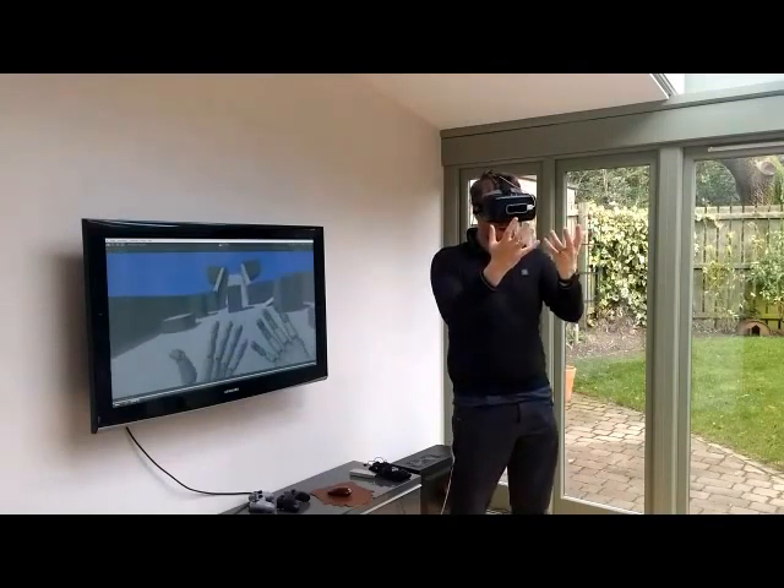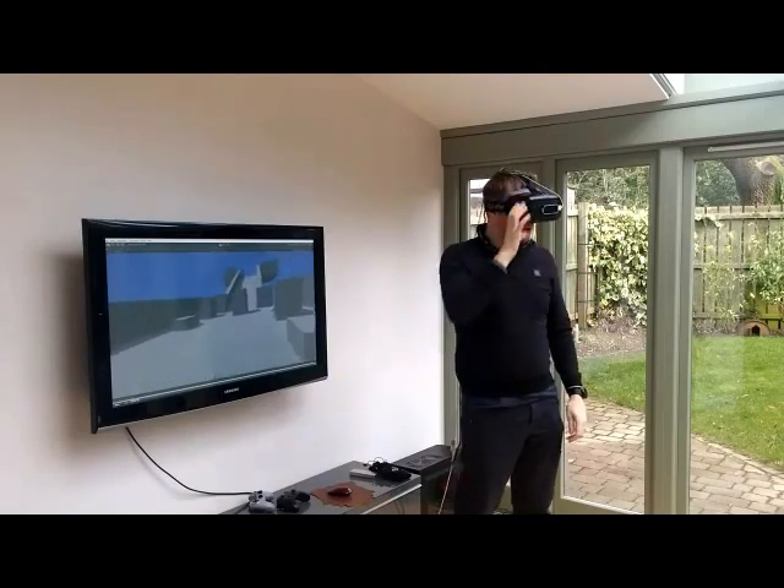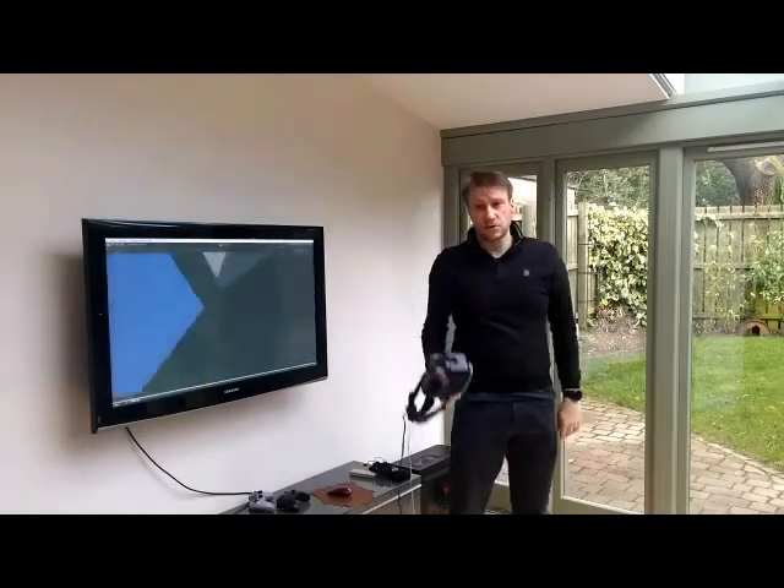There's a lot of work to do on the software, and I'm going to be doing that over the next few weeks. I'll keep you updated. Thanks for watching.